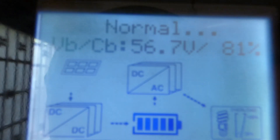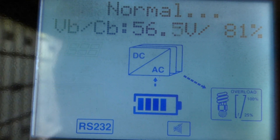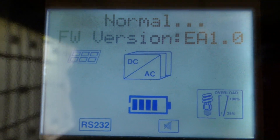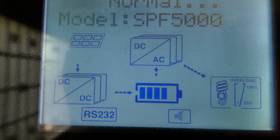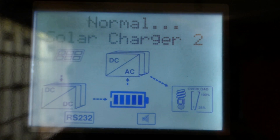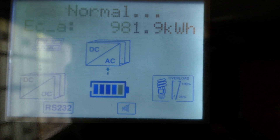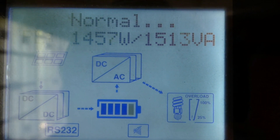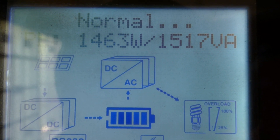Let's go to the inverter and take a look. Right now the AC is on — battery at 56.7 volts, 81% full. You can hear it click as the panels disconnect and reconnect. The load is at 36% and I'm currently pulling 1,461 watts — that's with the AC on, this fridge, and the other fridge in there.